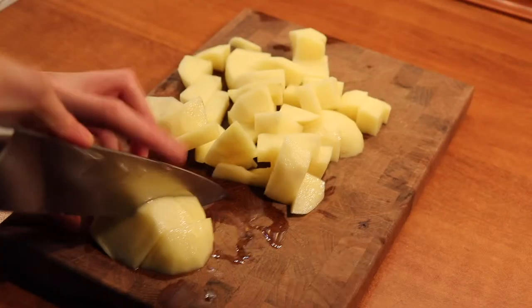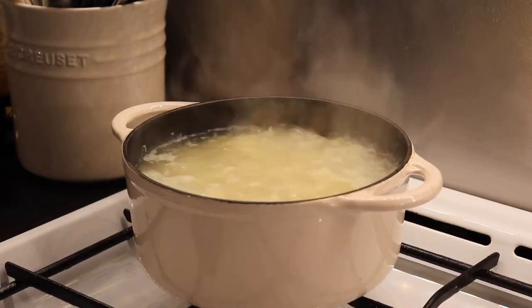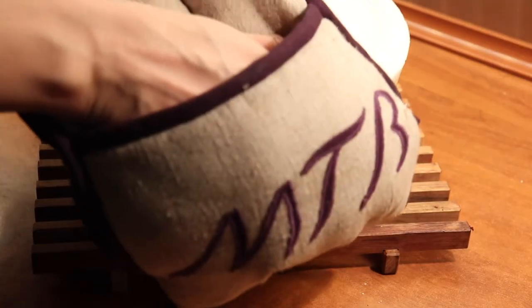In the beginning I told you that this will be an Italian version of mashed potatoes and you'll soon see why. We have now put our potatoes to boil in plenty of salted water and we leave them on medium to high heat for 20 minutes to cook.